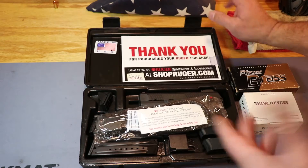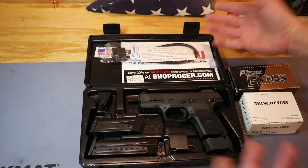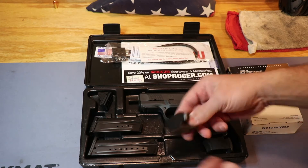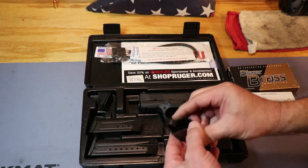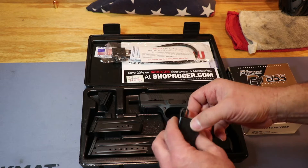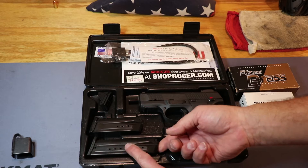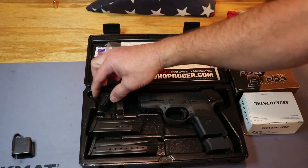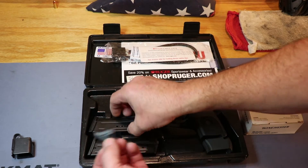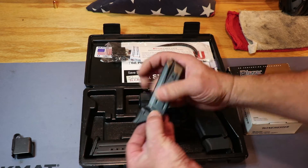It comes in a nice hard plastic case. Your paperwork will be up in the top there. There's your safety lock that comes with every firearm you purchase nowadays. You've got a little magazine loading tool — not a big fan of it. It is metal and it's going to be pushing on the side of the brass case. I kind of like the Uplula a little bit better. It comes with two magazines: a 17-round and a 10-round. You've got an extra floor plate you can put on either one, but it's intended for the smaller one so you've got a little pinky shelf there.